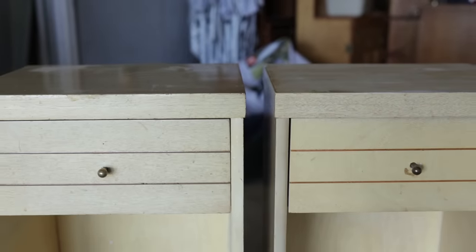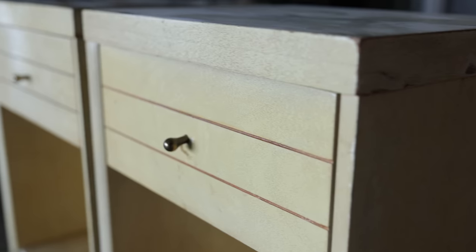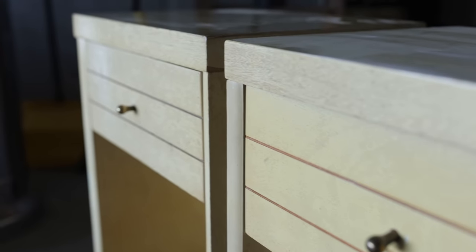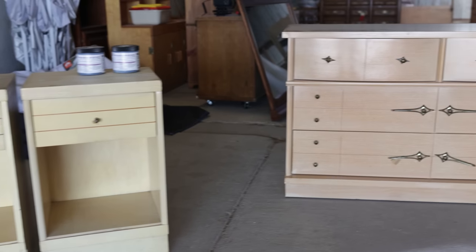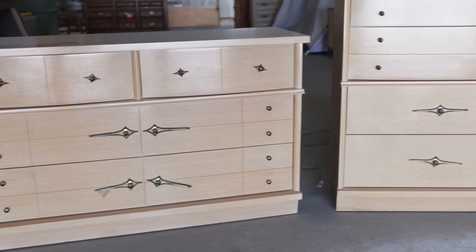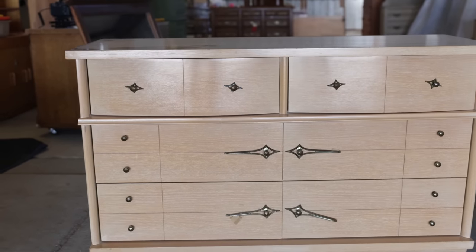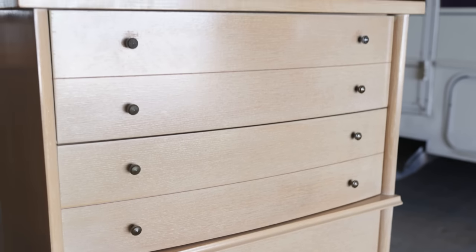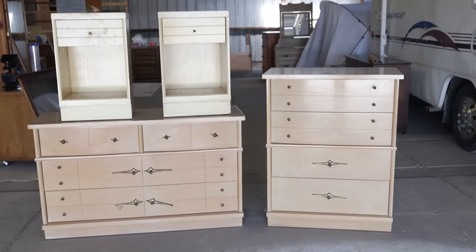I got these two nightstands for just $7 a piece at Goodwill several months back, and then I thought that they would pair perfectly with these two dressers that Neiman and I found at an estate sale for $120 on half-off day. I love doing mismatched furniture sets, but using paint to encompass them and really make them all a cohesive look in the end.